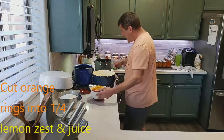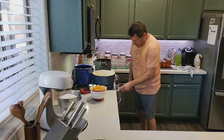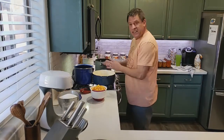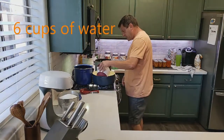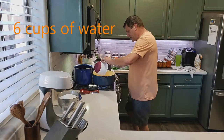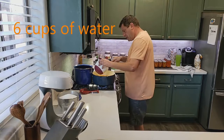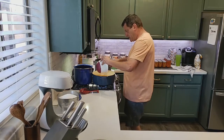Over a hot kettle, turn the heat to high. We're going to take six cups of water, add the oranges and lemon zest, and start to cook them down on high.